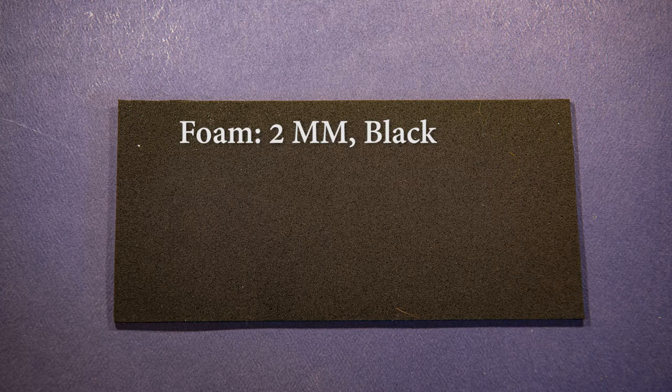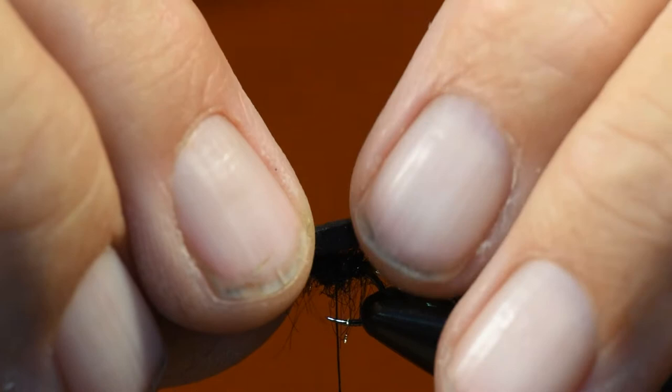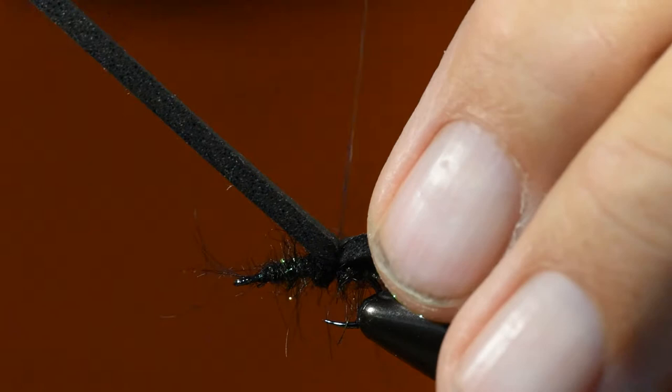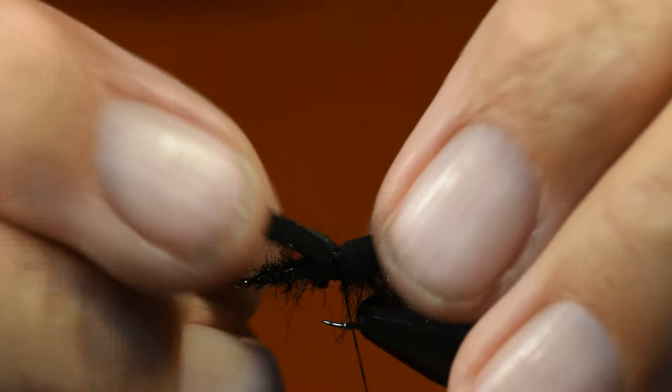For the foam on this fly I'm using two millimeter black foam, which I get at the fly shop or craft store. This is a size 16 so I've dropped down to two millimeters thick — for a larger size like a size 10 and up I would opt for three millimeters. I've cut a piece of foam about a quarter inch wide, notched the end as you see in the video, and I'm going to tie it on with the foam extending to the end of the flash, wrapping it to create a nice flat spot in the foam with my tying thread.